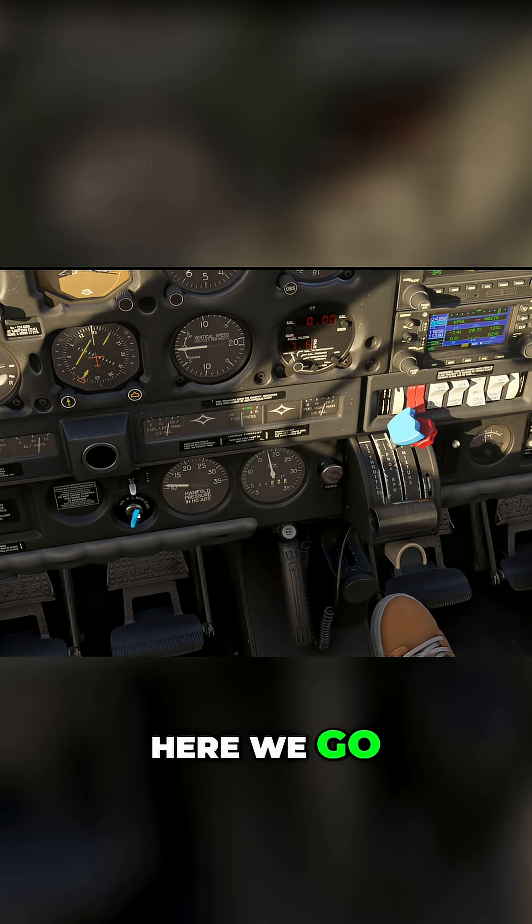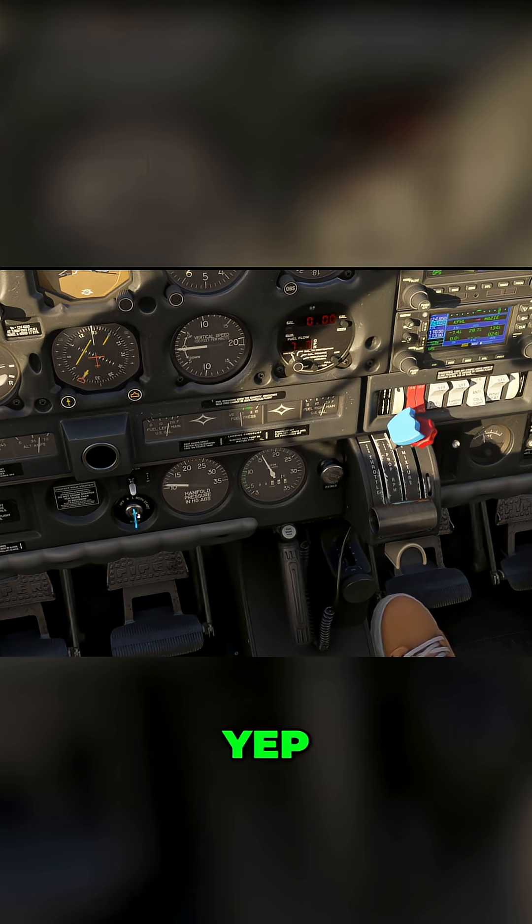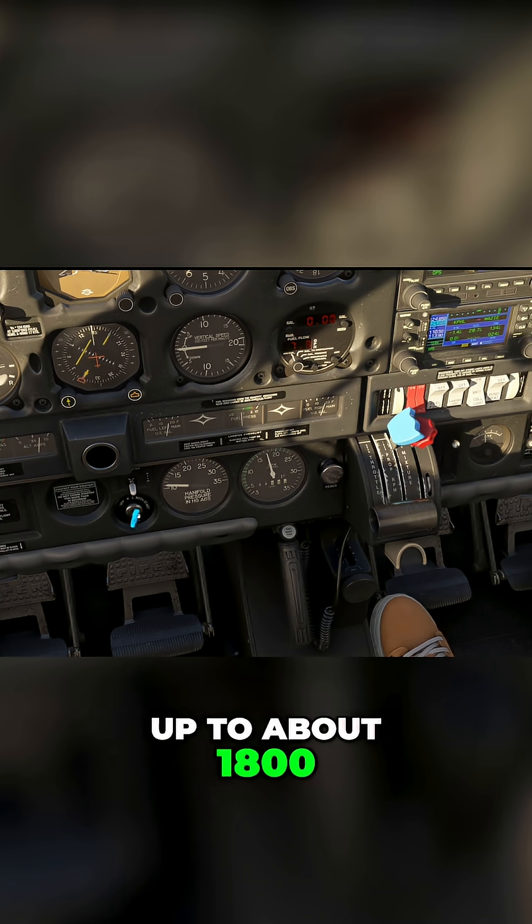One click back — you should see a slight drop in your RPM, about 125 to 150 RPM. Go back to both. Yep, just like that — it should come back up to about 1800.